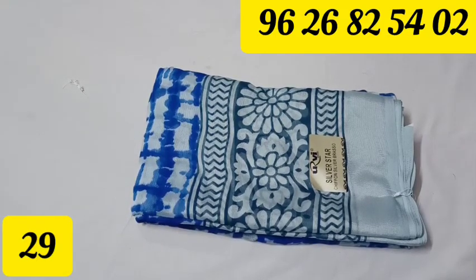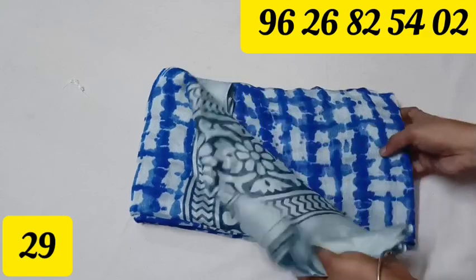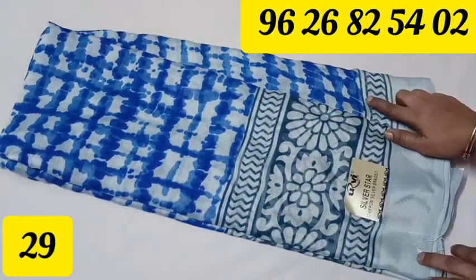We have a regular update for the most wanted list. This is a chiffon brand. Quality-wise it is very good. This is a Pepsi Blue color. We have a shibori design.